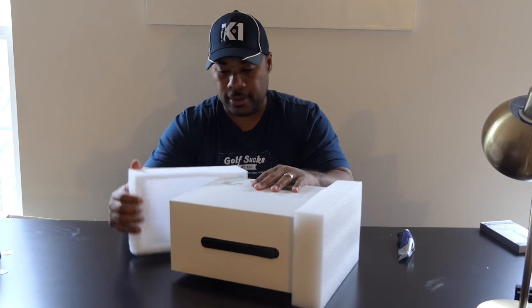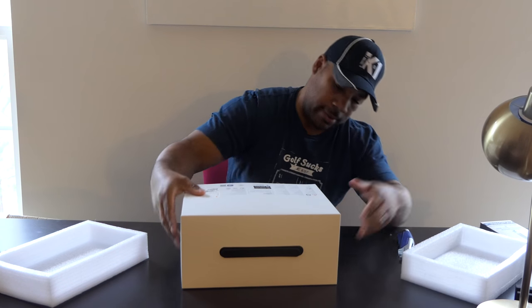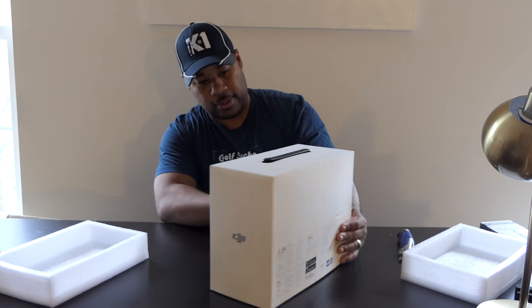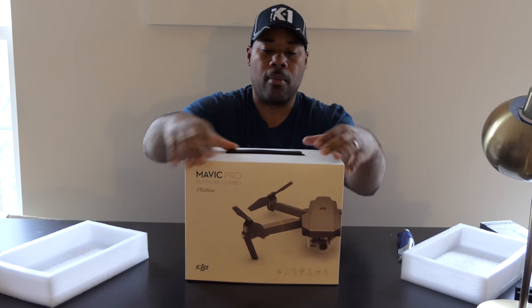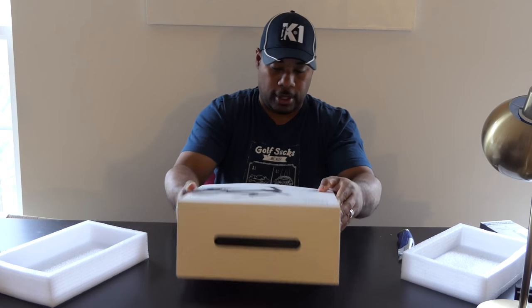So it actually came in this — it has foam protection right here. It's called the Fly More Combo Platinum. Let's see, there's tape right here.